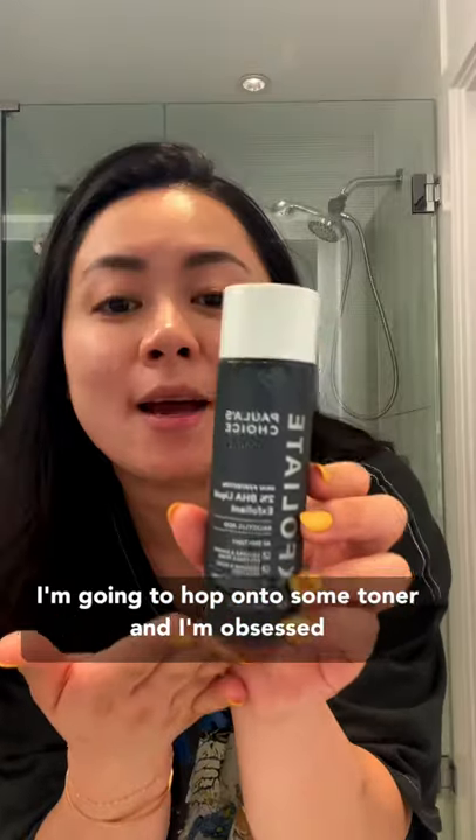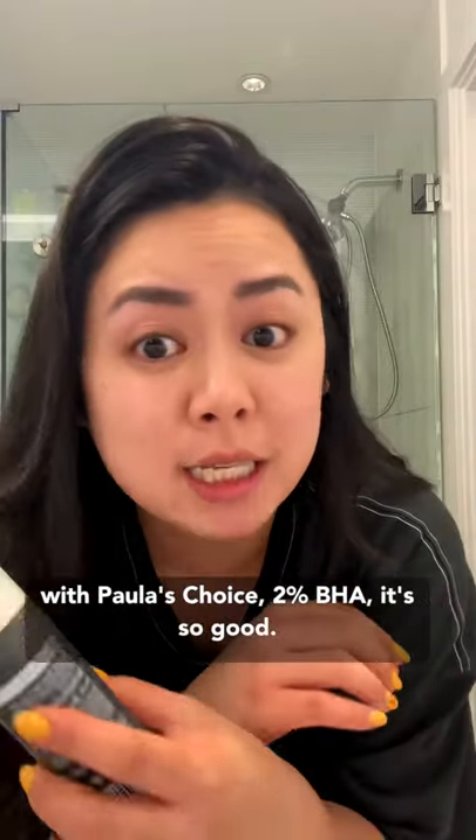I'm gonna hop on to some toner, and I'm obsessed with Paula's Choice 2% BHA. It's so good.